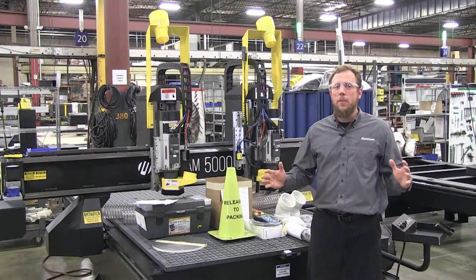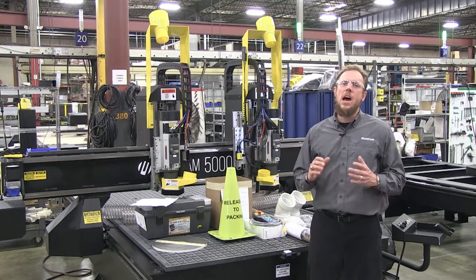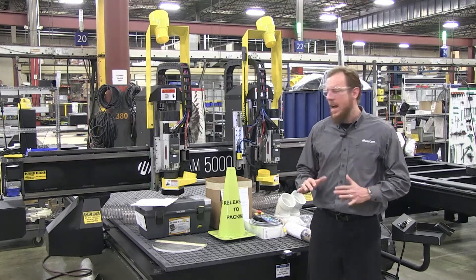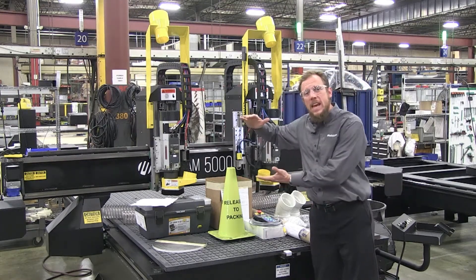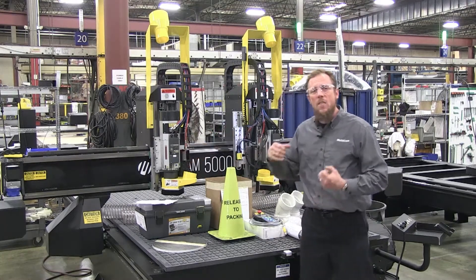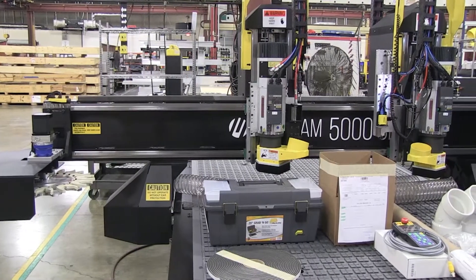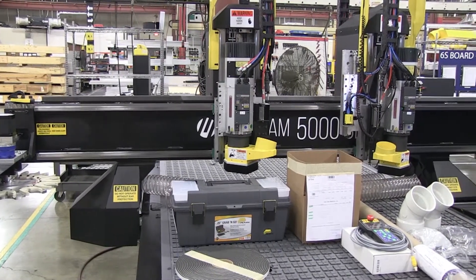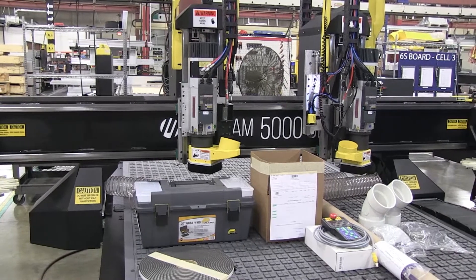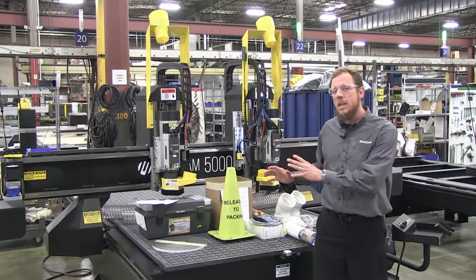Now we've arrived at the midpoint of the families — we're right here at the 5000 Series router. This thing is a high strength, heavy duty machine. As you can see, the gantry goes to 12 inches with dual linear ways, giving you a lot stronger rigidity. You're gonna be able to motor through those thicker materials — that's why you would buy something like this. You've got to go through thicker materials faster and stronger, with more productivity. This is the type of machine you need.